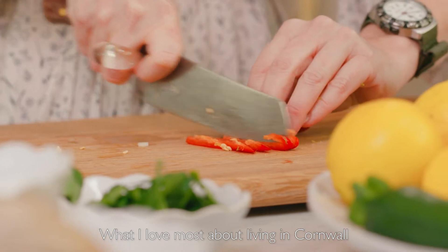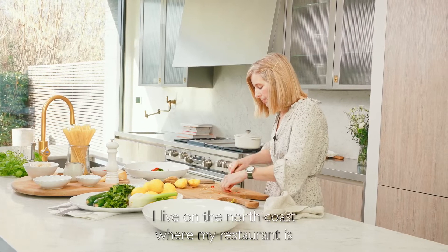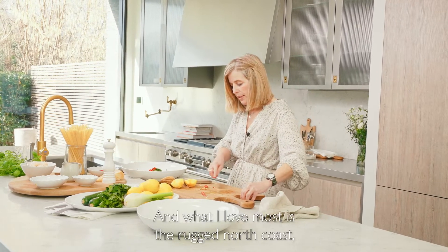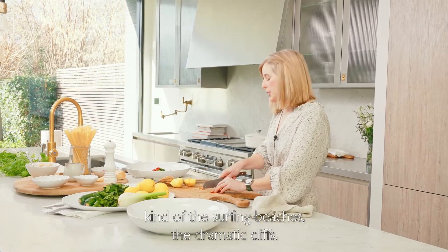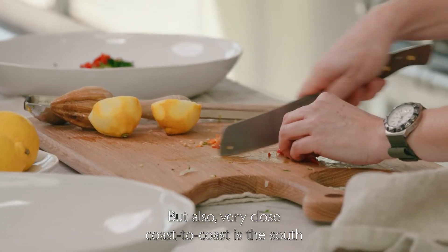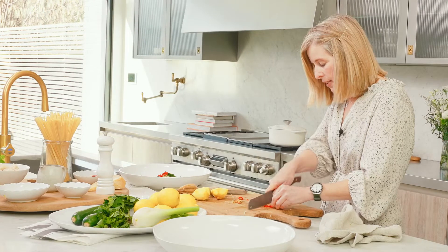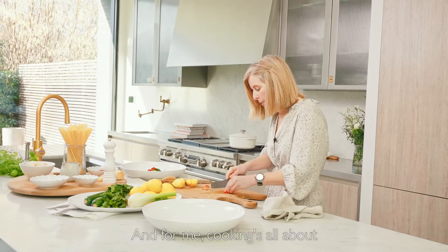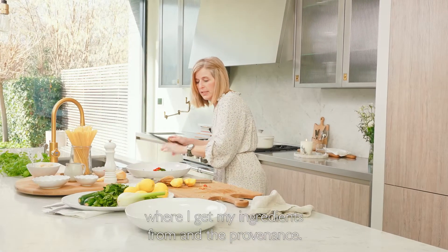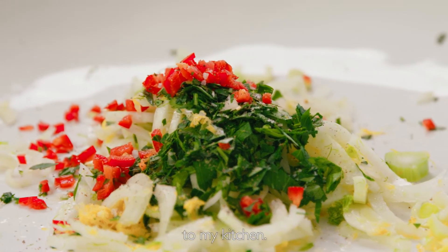What I love most about living in Cornwall is how close coast to coast we are. I live on the north coast where my restaurant is, and what I love most is the rugged north coast — the surfing beaches, the dramatic cliffs — but also very close is the south coast, which is much softer with flowers and sailing boats. For me, cooking is all about where I get my ingredients from and the provenance. It's not always about what I do in the kitchen — it's about the people that bring the ingredients to my kitchen.